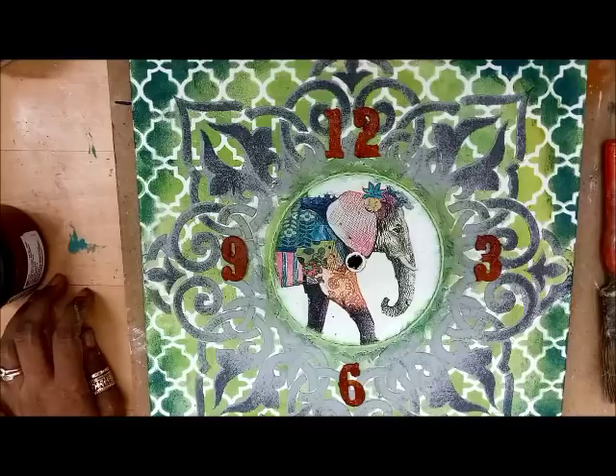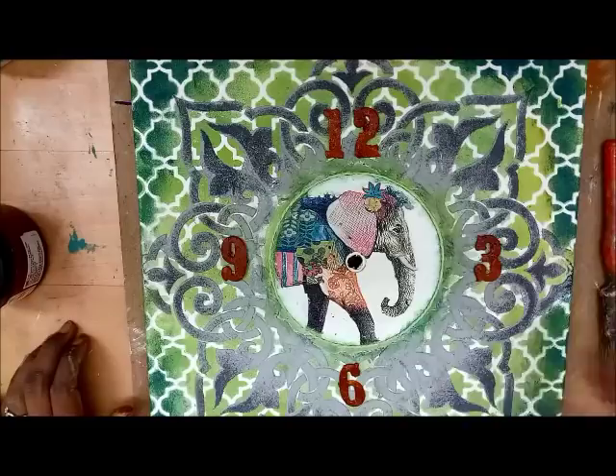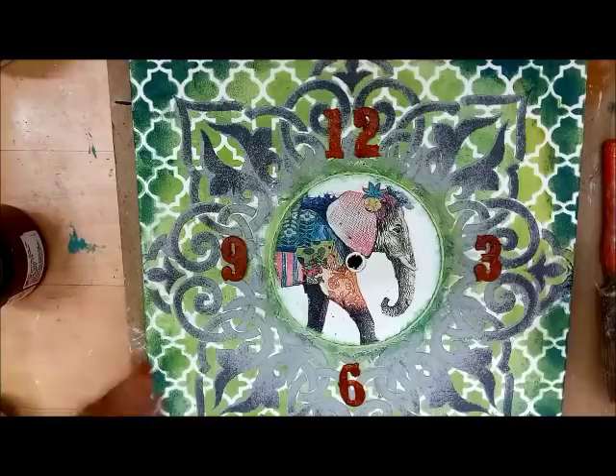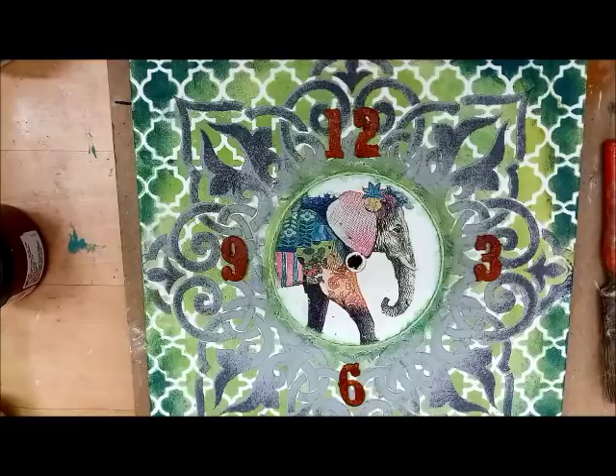The paint part of the project is done. The final step will be fixing the clock mechanism — I'll come back with pictures when it's done. Thank you for being with me through this journey. It was a good play of colors, stencils, and lots of techniques to bring this clock board to life. If you liked this tutorial, give me a thumbs up and subscribe to my channel. I'll be back soon with another tutorial — thank you, bye bye!